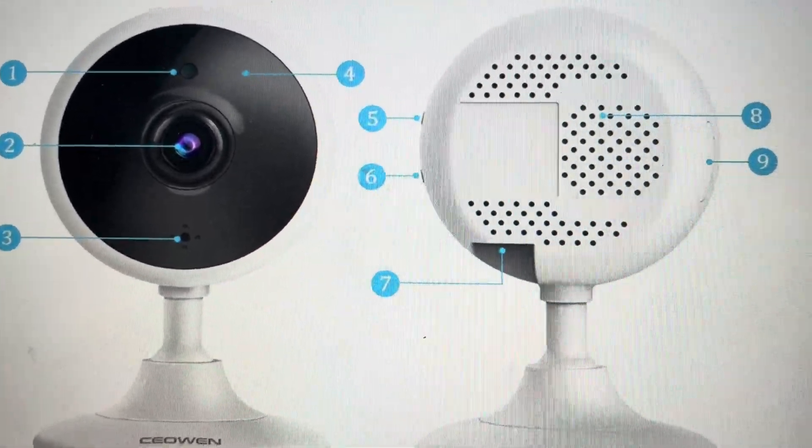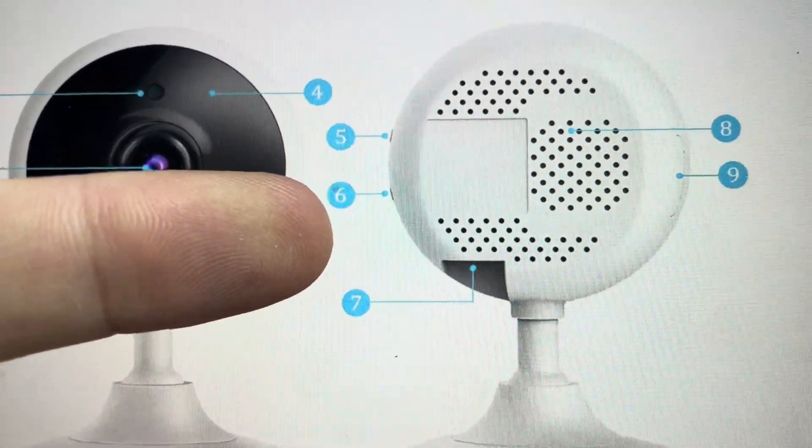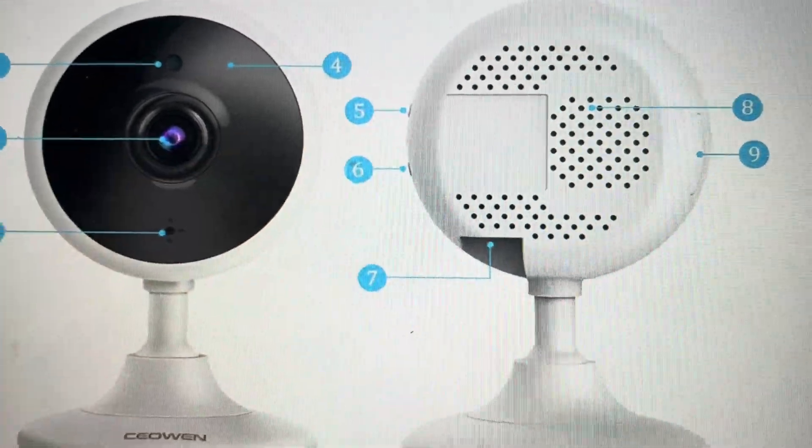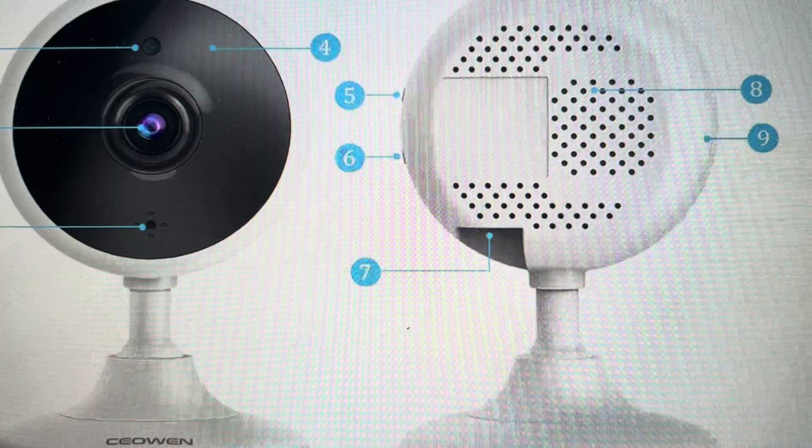And it's real easy to do. If you just come around to the back of the camera as seen here, there is a small reset button right here. You will need to press and hold this button for at least five seconds.